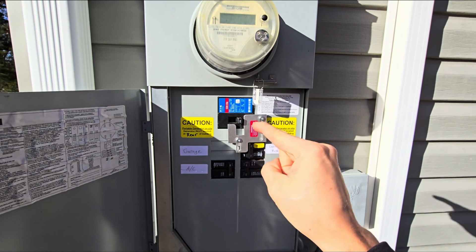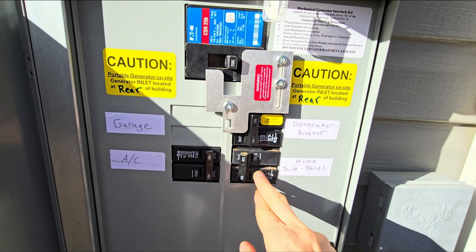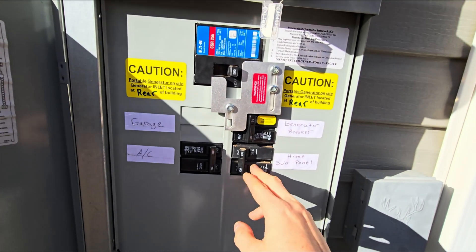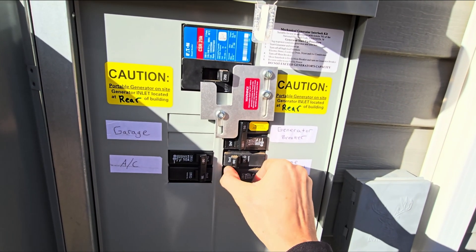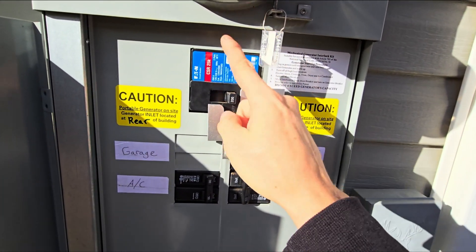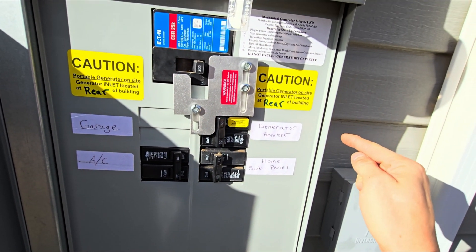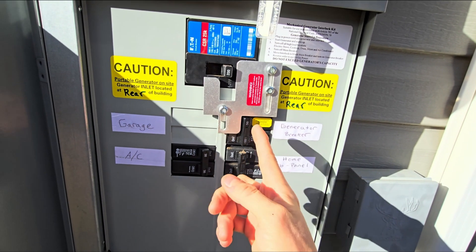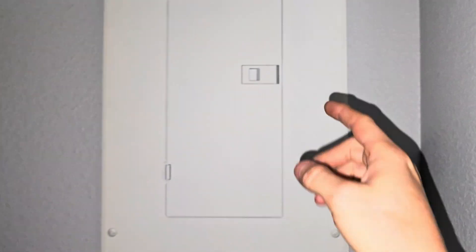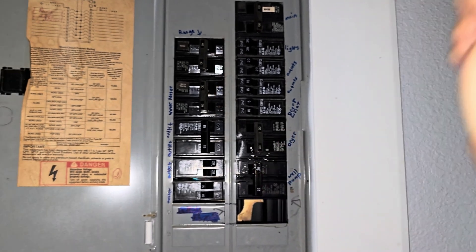Before you hook up your generator, make sure your main is off. The power is now off at the meter base. I actually have a 100-amp circuit breaker feeding into the panel inside the house, so I'm going to turn that one off too — I don't want anything from inside the house flowing out and energizing the grid. Main is off, so it won't back-feed into the grid. Then I've also got the breaker going into the inside panel turned off. Now inside the panel, I'm going to go ahead and turn off the main so when we back-feed, power doesn't go back outside.